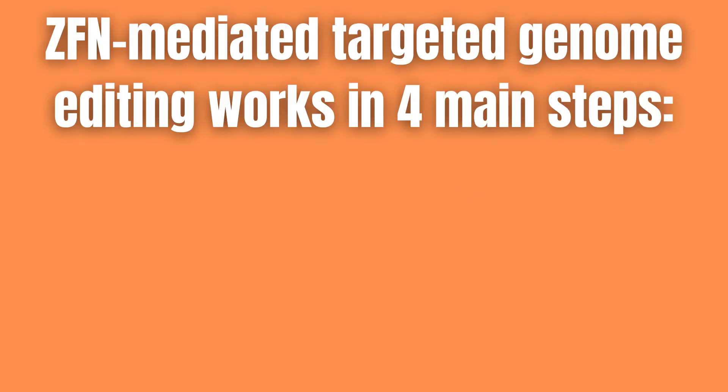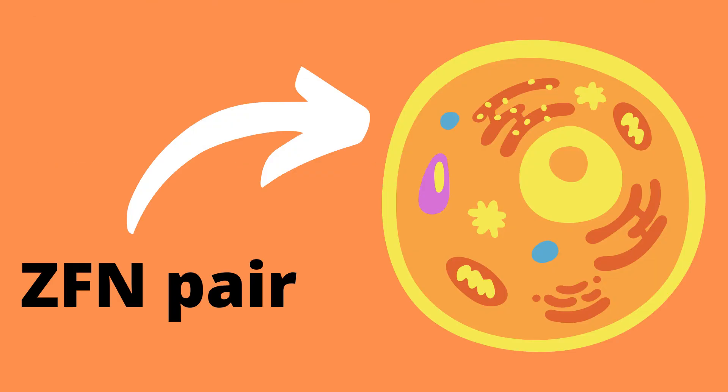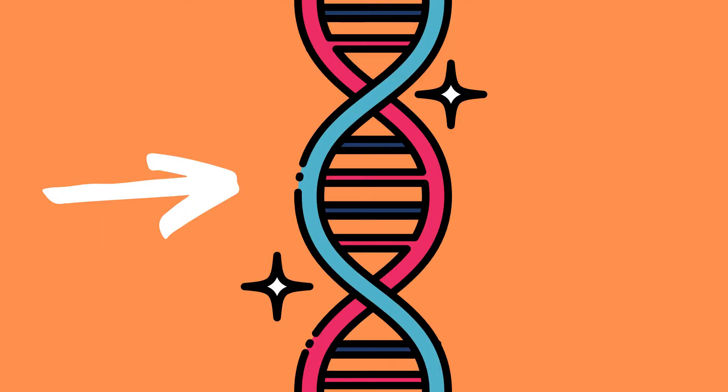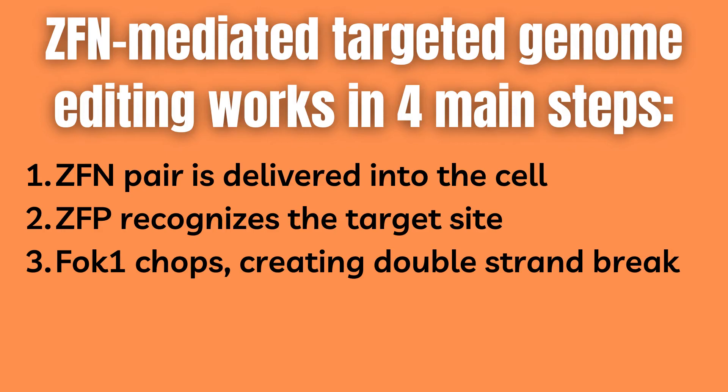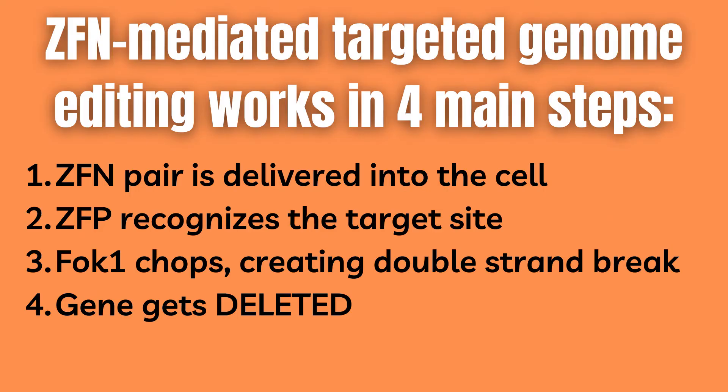ZFN-mediated targeted genome editing works in four main steps. First, the ZFN pair is delivered into the cell by transfection or electroporation. This is just a non-viral method for us to get the ZFN into the cell. Then the zinc finger protein part recognizes the target site. Then the FokI part gets busy chopping, creating a double strand break, and the broken part dissociates away from the DNA.